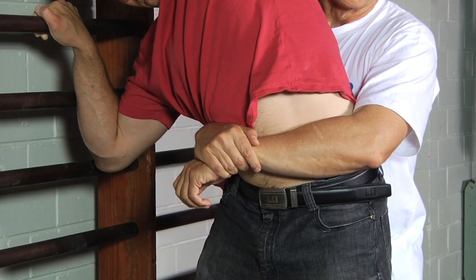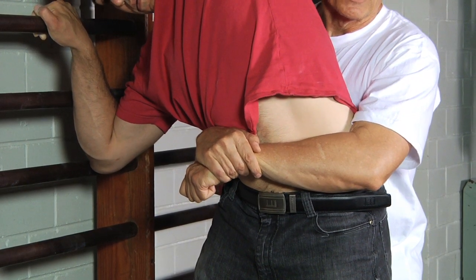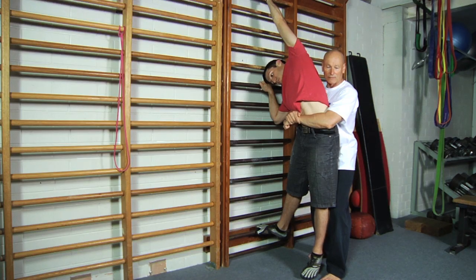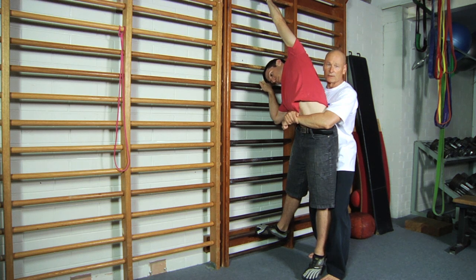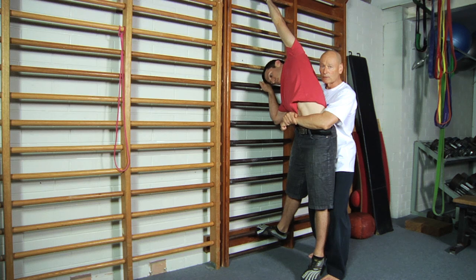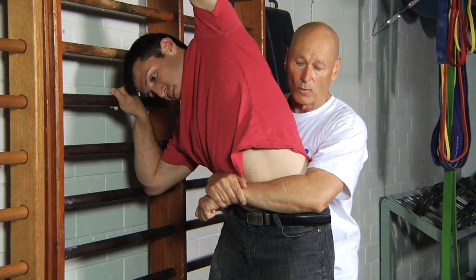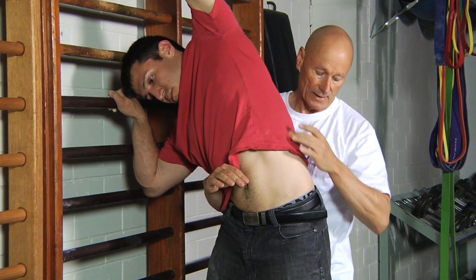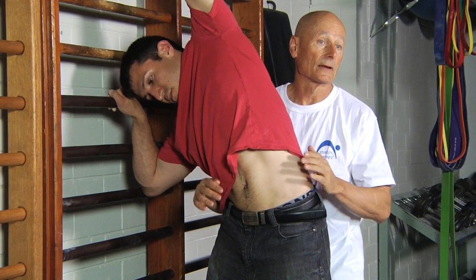He takes a breath in, and on a breath out I very gently press this left hip down at the same time as he presses the left leg away from him. You hold the person in that position and breathe in and out at least three or four times. Each time you breathe out, try to get a little more length in the latissimus dorsi — a very strong stretch underneath the arm and all the way down to the sacroiliac joint in time.